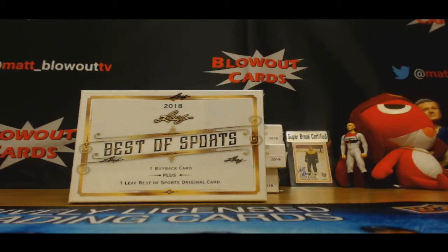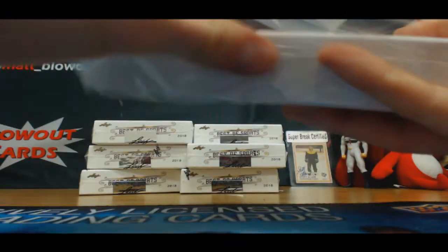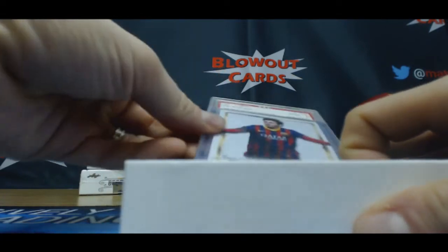Alright, box number four — Leaf Best of Sports from Nate. Lucky luck. I'd say this is probably a pretty darn good card. It's got an old label on it, too.